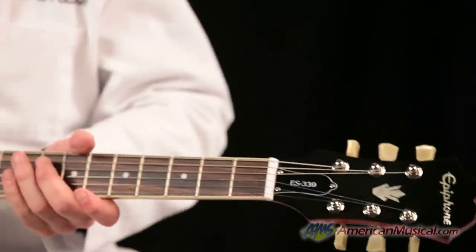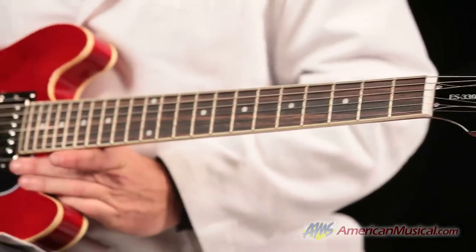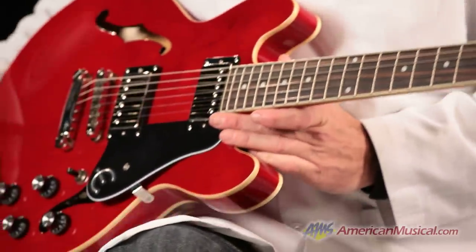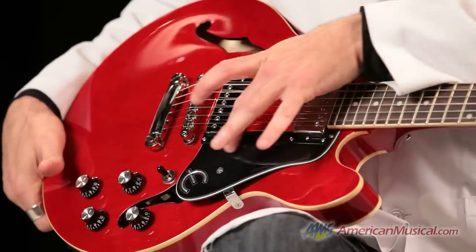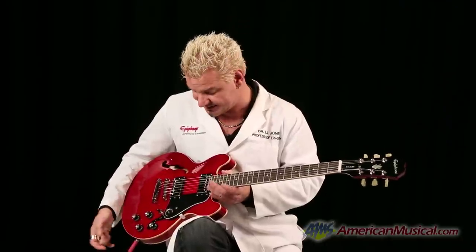Hi folks, Will Jones, Dr. Epiphone here at your service for American Musical Supply. I have here the Epiphone ES339 Pro. Like the 335 family, it's got the solid block of wood running down the middle, but as you notice, she's a little smaller. It's a little more compact and actually more comfortable to play. Still has that lovely semi-hollow body resonance and sustain that you love.